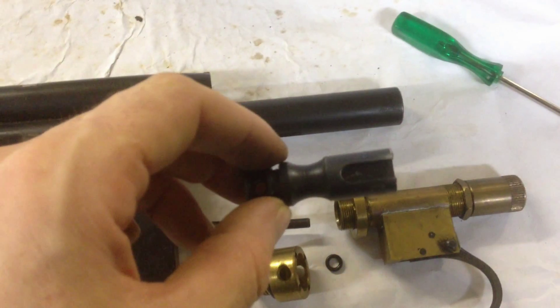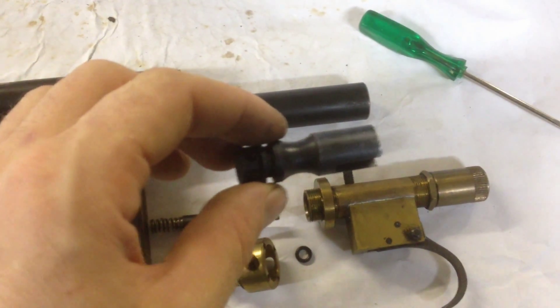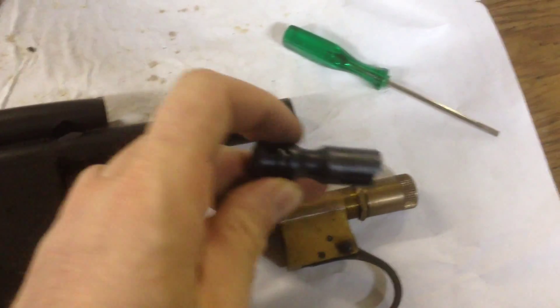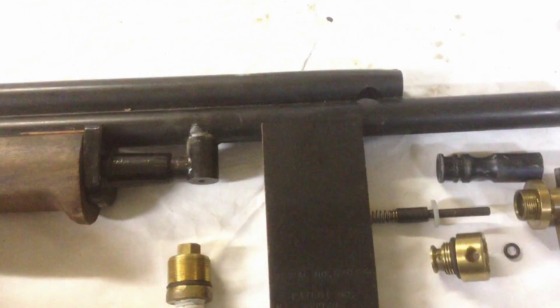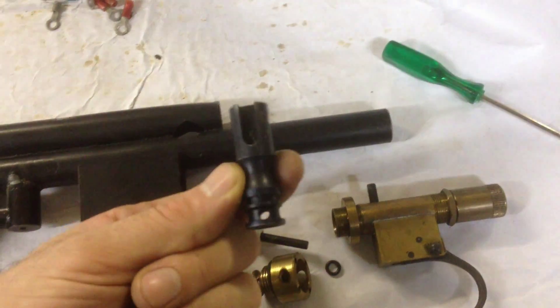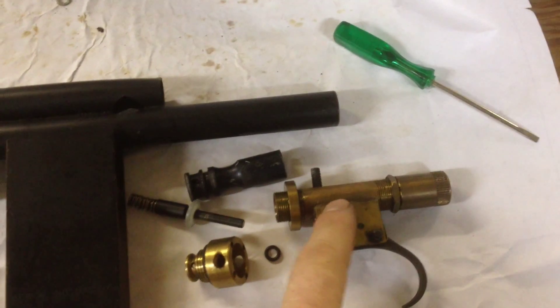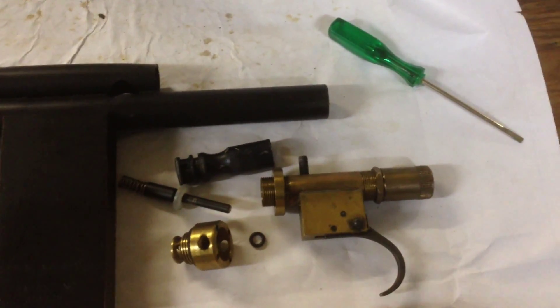Here's our bolt — you can see it has a notch. So when we're pumping it back, we cock the hammer back with our pump handle. It's attached to the bolt on the side, so it cocks our bolt, pulls our hammer inside our trigger group back, and latches on our trigger.